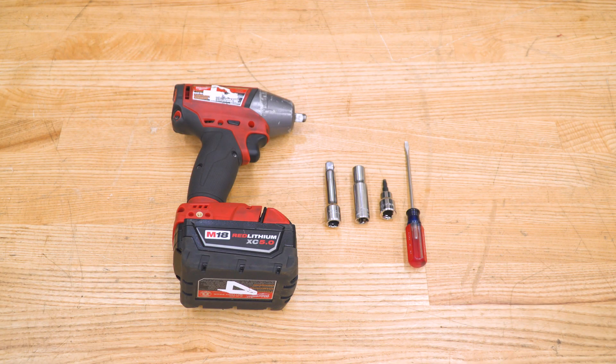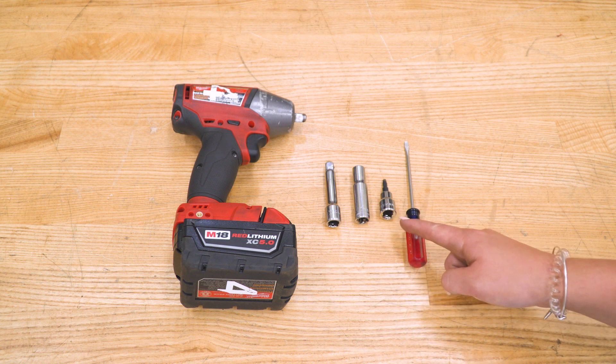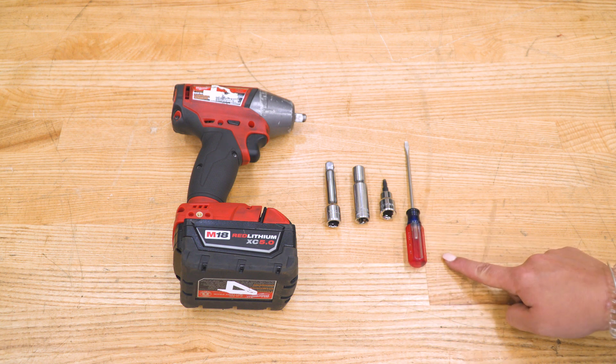The tools I used for the install were an impact wrench, a 3-inch extension, a 10-millimeter deep socket, a 5/32-inch Allen key, and a flathead screwdriver.